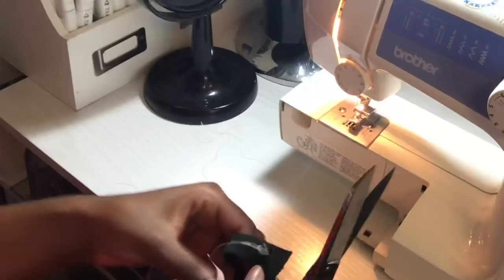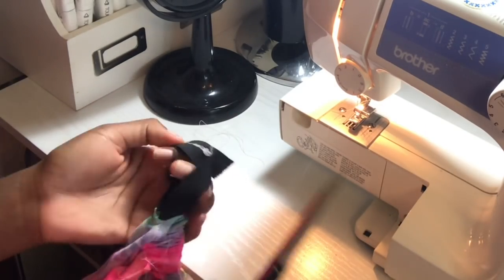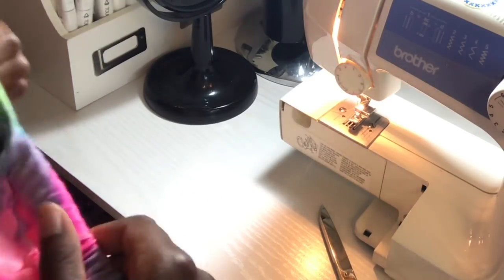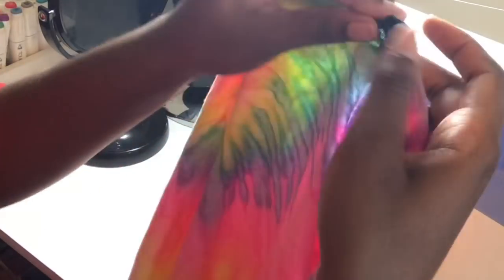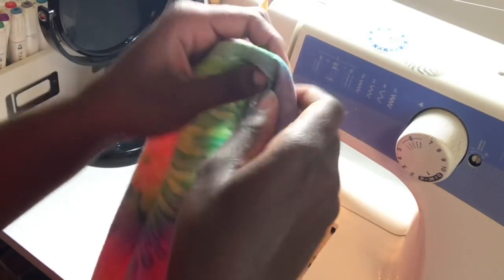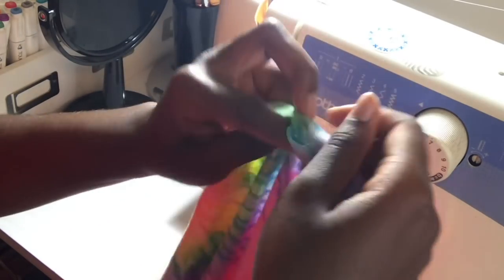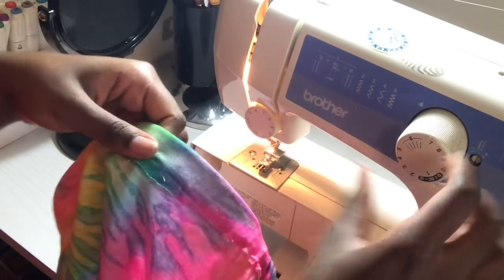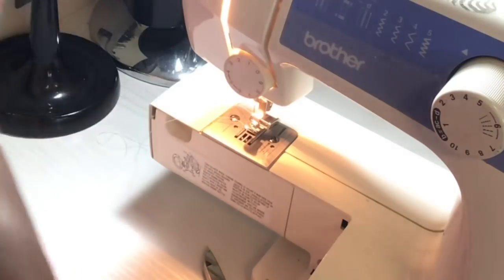Now that I ran it through, I took the bobby pins off and laid both ends of the elastic on top of each other and did a zig-zag stitch across the two end pieces to join them together. It didn't have to be neat. Then I'm forcing the last piece of elastic up into that hole, sewing the hole shut, and going back over that stitch with zig-zag stitches to close it.